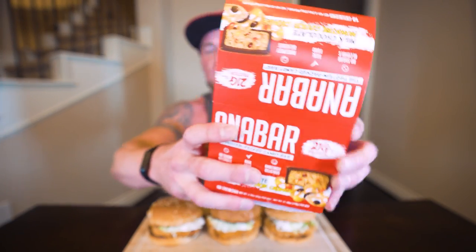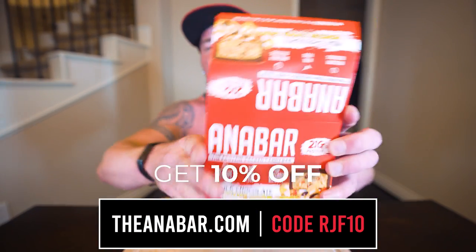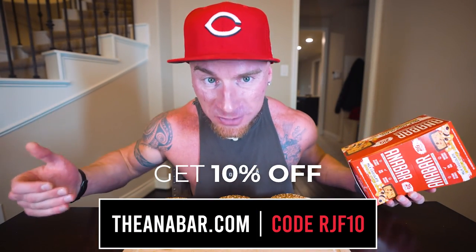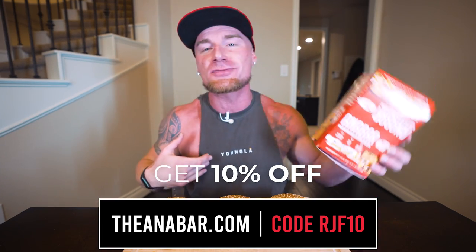Email me at the email in the description box below and I'll get one of these out to you ASAP. For everybody else, theanabar.com — my code RJF10 will save you money. If you're trying to diet, get in more protein, and you want the most delicious protein bar in the world that actually tastes like a candy bar, I'm telling you, you just got to trust me and try it out.